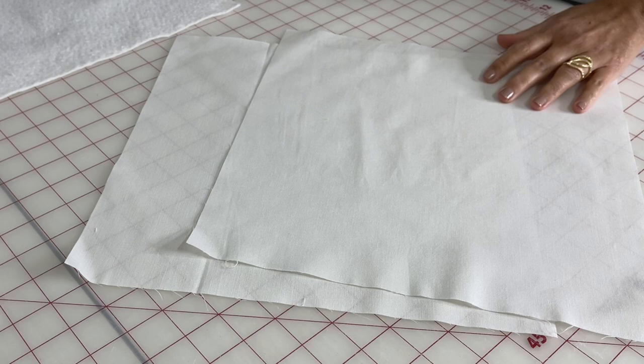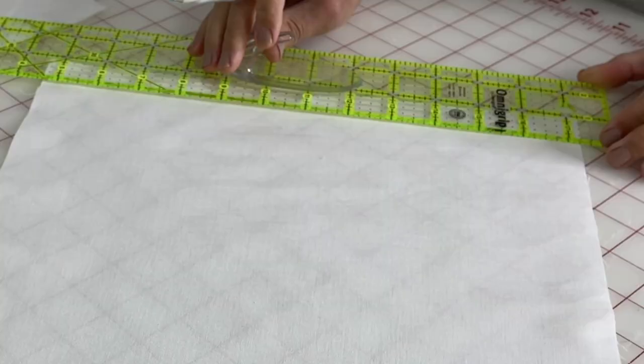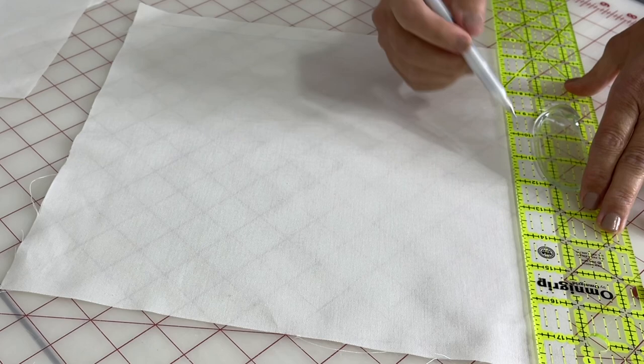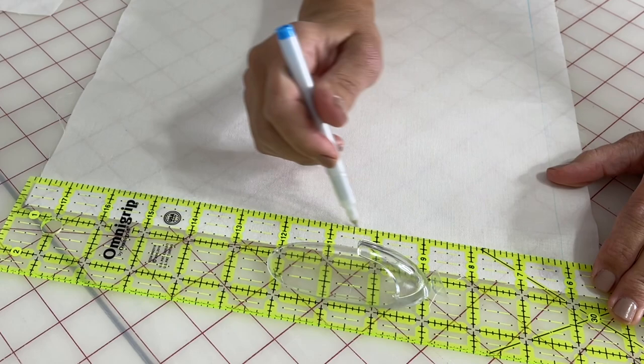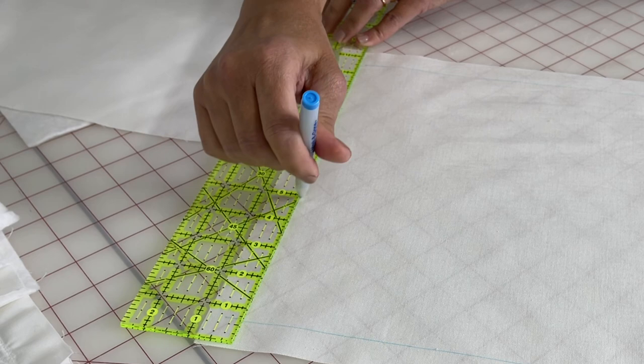When free motion quilting, sometimes things can get a little out of hand, so I like borders and guidelines. On each front white block I'm going to measure in three quarters of an inch on all four sides and mark it with the disappearing ink. I recommend marking these just prior to free motion quilting because I've had problems with marking pens if I mark something ahead of time, set it aside, and forget about it.